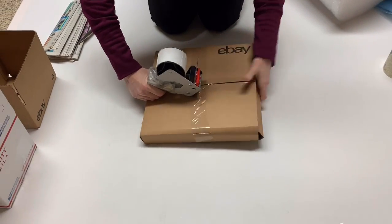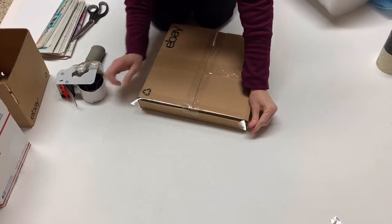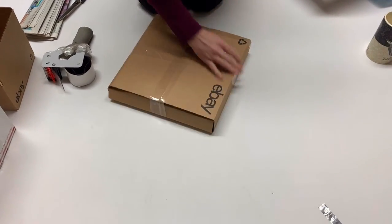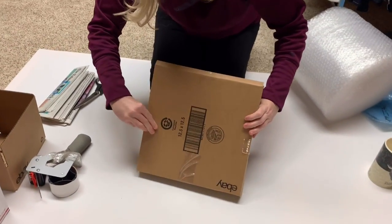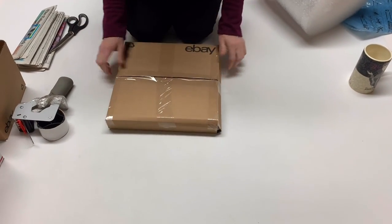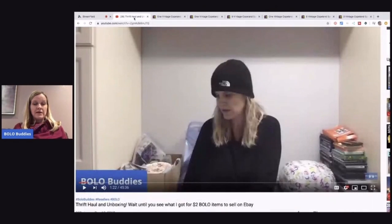So I'm going to show you the clip of what I paid for it, then show you my solds, and then we're going to go on to me shipping a mug. It's kind of a two-part video with some filler in between to break it up and show you a little bit of how I do my bolo videos. At this point you've seen how I shipped the glass plate. Let's watch this little clip real quick because I could not remember what I paid.